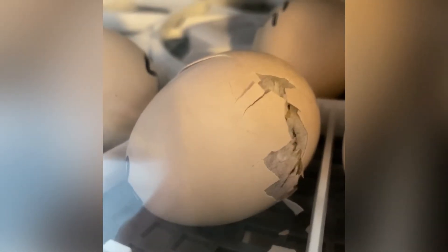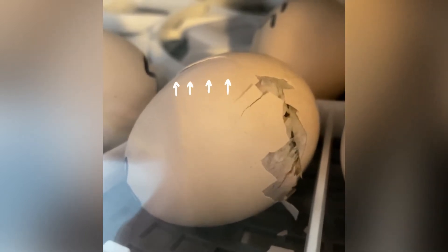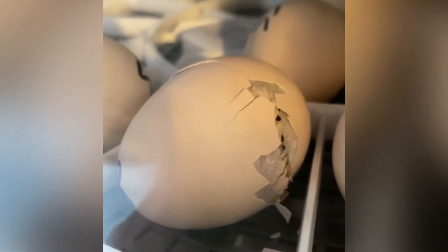Remember that crack on the left-hand side? Right now you can see it's gotten much bigger. This baby has been working really hard — that crack has gotten all the way to the pip point. She is starting to get tired because she's taking much longer breaks than before.